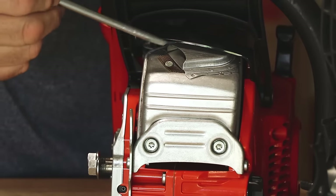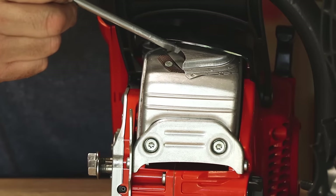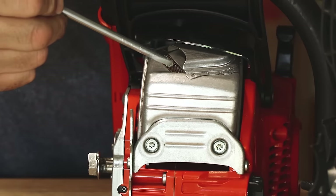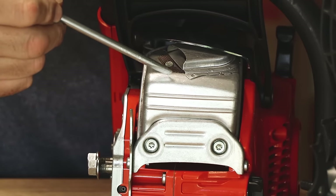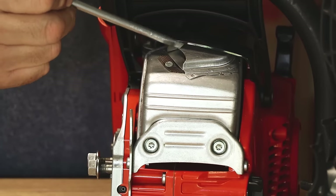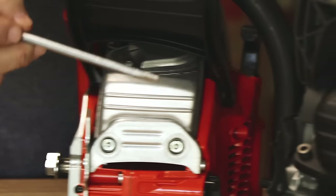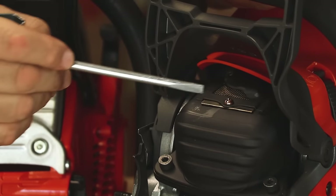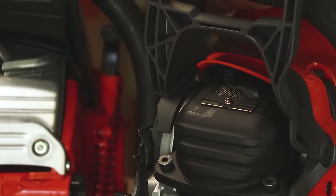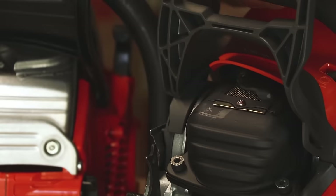This is called a spark arrestor — it's a metal screen that goes over the outlet from the muffler. It stops any sparks from exiting the saw and potentially starting a fire, which is important since chainsaws are used in wooded areas. On some saws it's in one location; on others it's elsewhere. You simply take out a screw, remove the small cover, and the screen underneath is easily replaced.